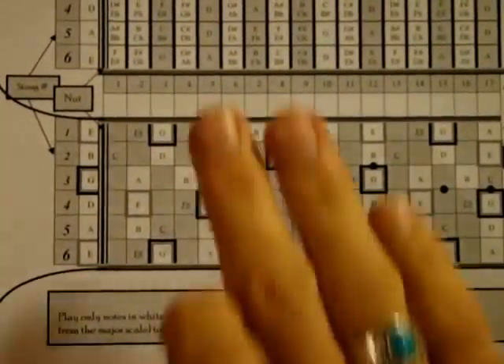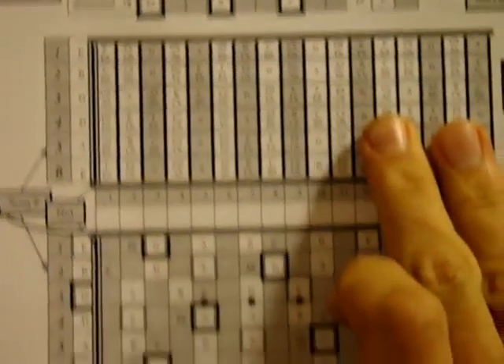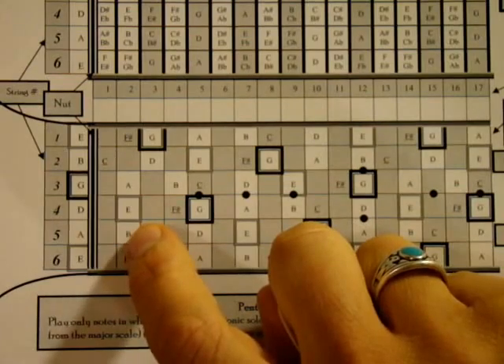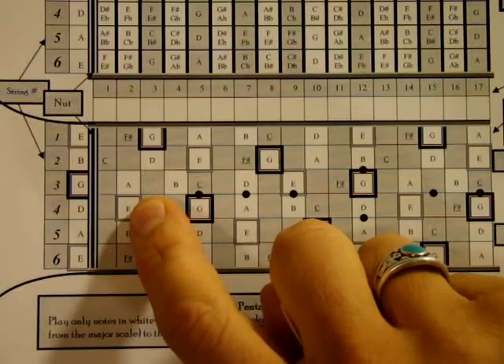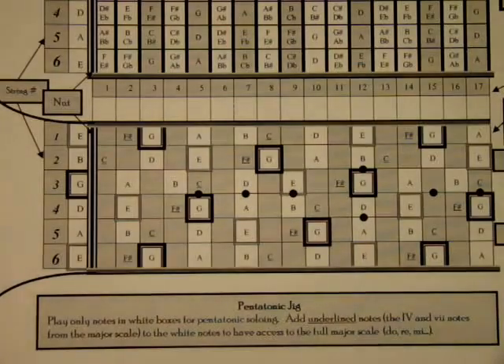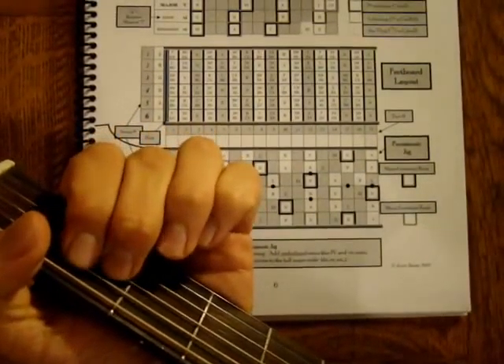For E minor, E, G, and B are the notes we want. Play the sixth string E open, on the fifth string play a B, on the fourth string play this E. Then the third, second, and first strings are all part of the E, G, B notes of an E minor chord. So I can play that like this.